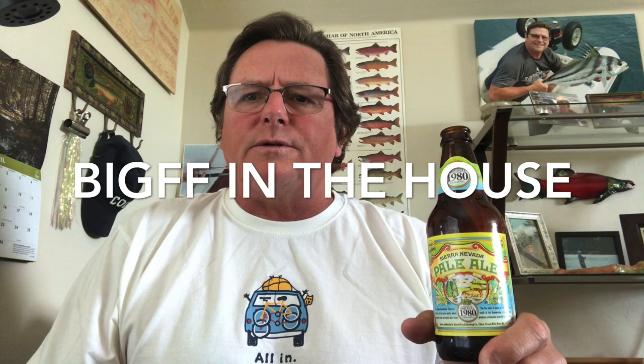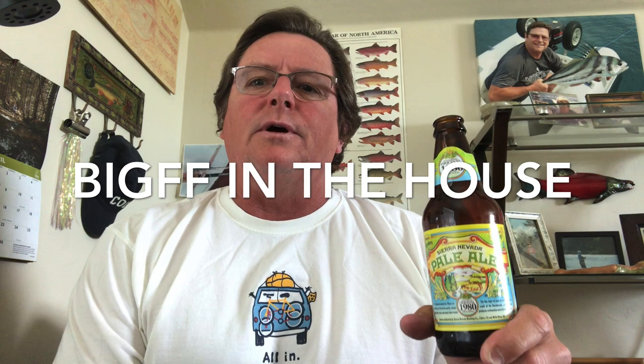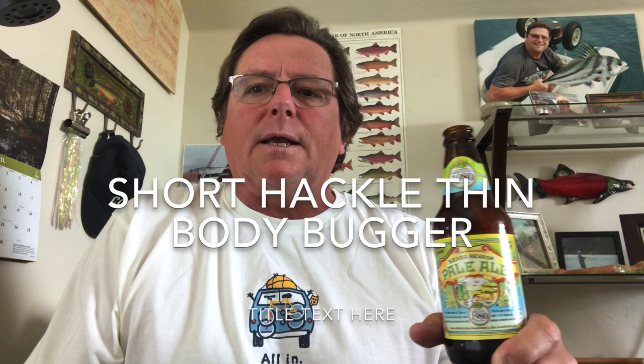Hey everybody, and welcome to another episode of Comprehensive Outdoors. Greg Colby here from Eagle, Idaho. Thanks to Jeff Hale for asking me to be a guest today. I'd like to give a shout-out to my Bainbridge Island Gangster Fly Fisher buddies - you know who you are, and I hope we get to fish together real soon again. I'm going to be tying the SHTUB today, which stands for Short Hackled Thin Bodied Bugger.